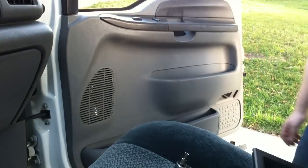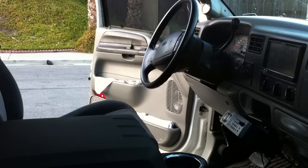All done. You can see the speaker on the other door over there — it's the same thing on the driver's side, just reversed. You've got a few more connections in the door you've got to be careful of, but other than that it's the same exact thing.